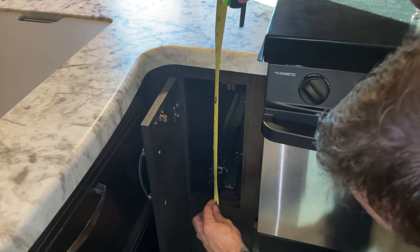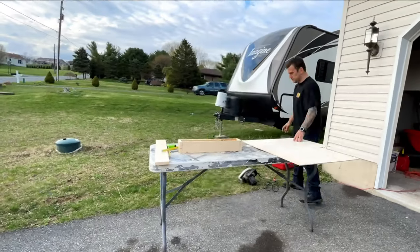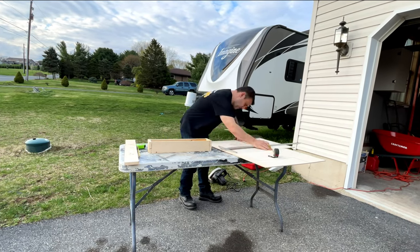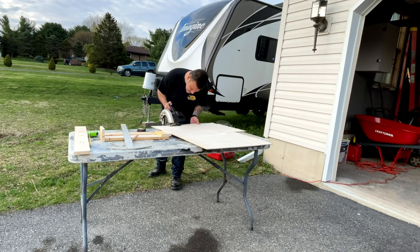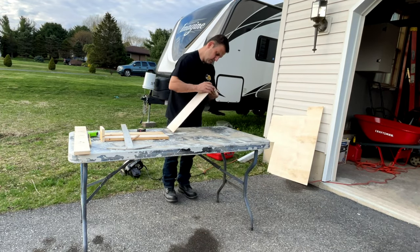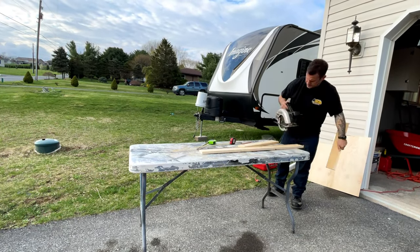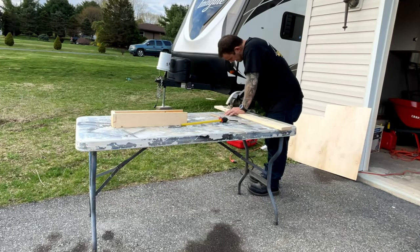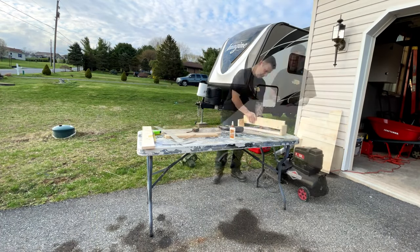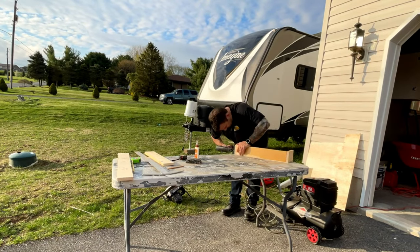I've got my measurements. I want to make my drawer four and a half inches wide — that'll give me a quarter inch clearance on each side of the cabinet opening. I'm going to make it 21 inches deep in total and about four inches tall. I'm not a master woodworker and I'm not going to put dovetail joints on this drawer, but if I can make a drawer that slides out, you can too — it's very simple. I cut the floor of the drawer out first, which overlaps all sides.